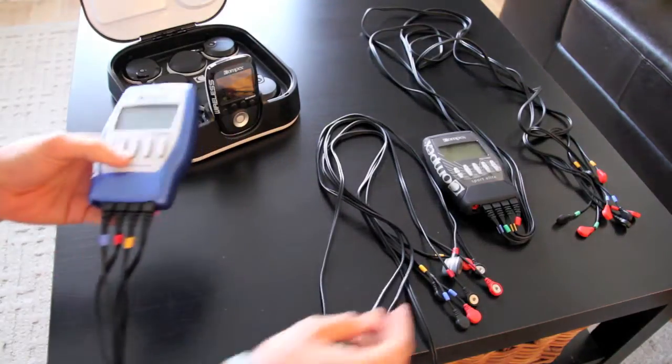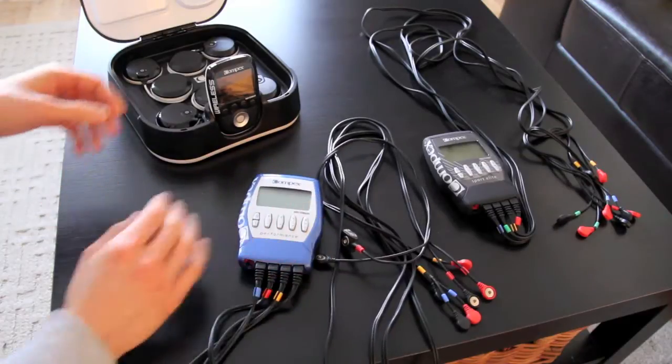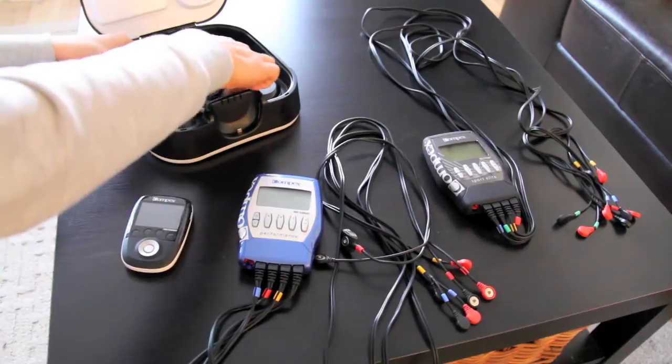Trust me, I'm looking at them and I've made note of them. So Ed, he wanted to know about Compex. I appreciate that he said that because Ed already has a Compex, but he thought it would be beneficial for you guys to know.